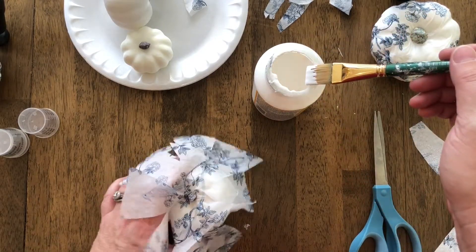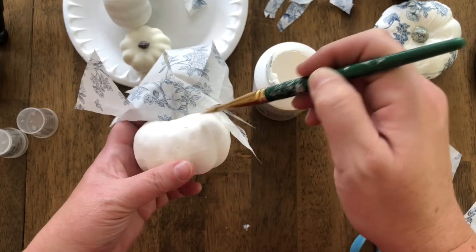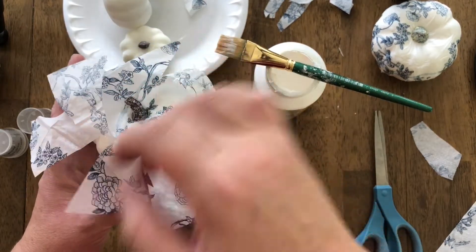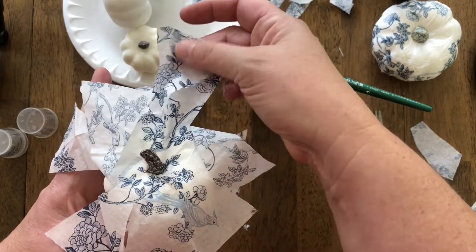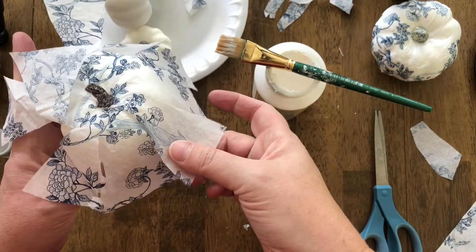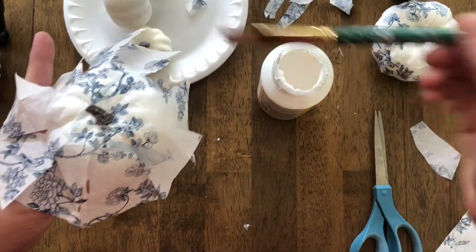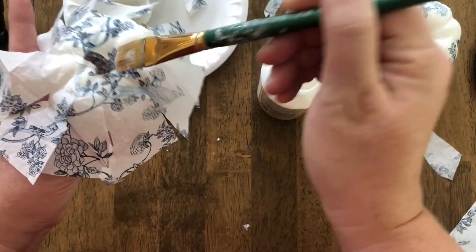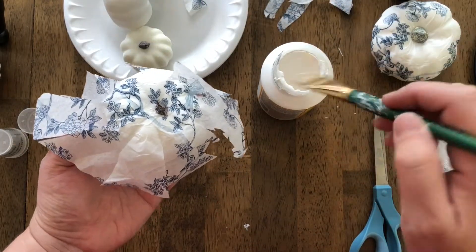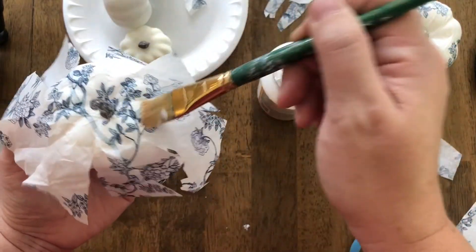I've got my Mod Podge open and we are going to Mod Podge the top. I'm going to turn it over and get this top area, then put our paper down on top of the Mod Podge and let it get nice and stuck. I'm going to take a little bit more and paint it on top. This is the matte Mod Podge so it's going to dry with a really nice sheen. It's okay if it's a little crinkly — that's fine. Our top is all ready to go.